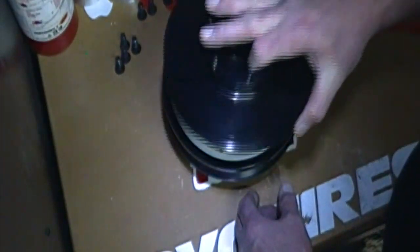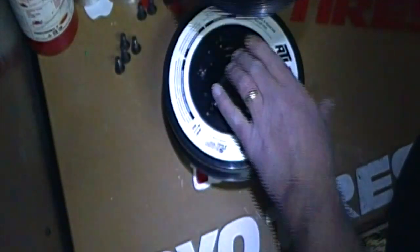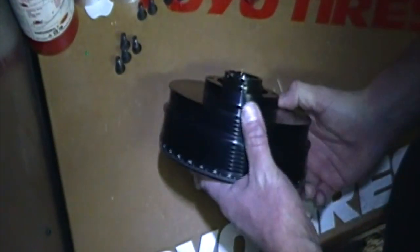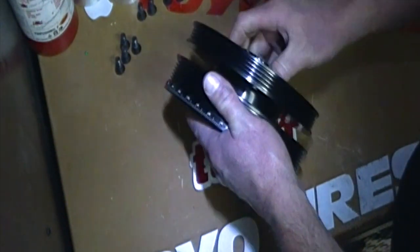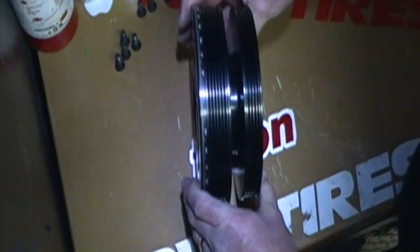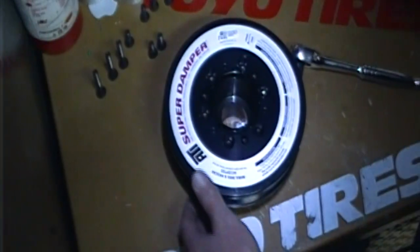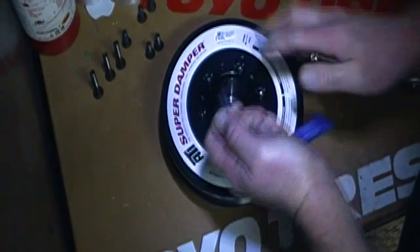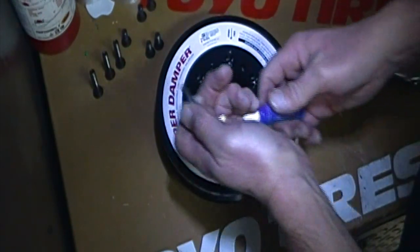We're gonna put the six bolts in, put some Loctite on them, lock this part down, and then move on to the next part. This has two ways to go on — you could actually do this wrong if you really wanted to. You do not want it to look like this. This is how you want your harmonic balancer to look, just like this. Now what we're gonna do is torque the bolts down — we already tightened it down, got it seated, it's all good.